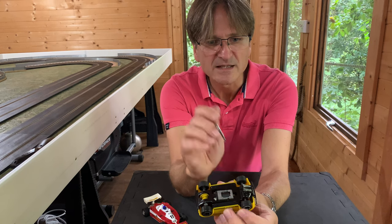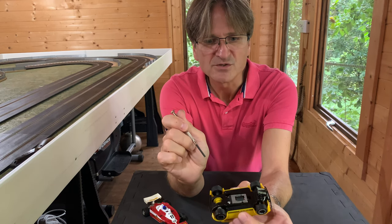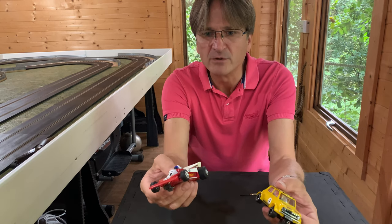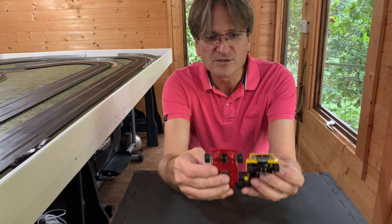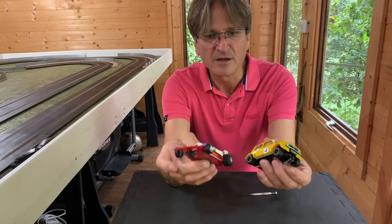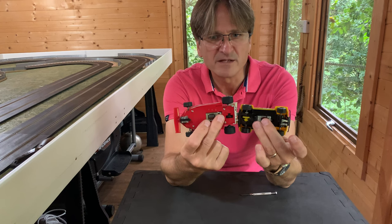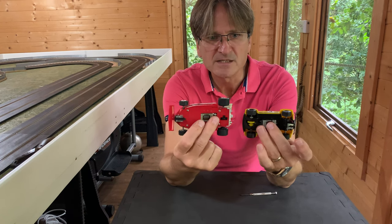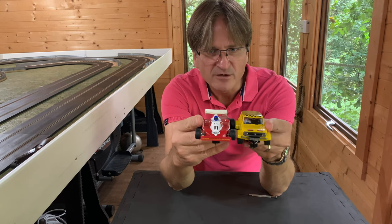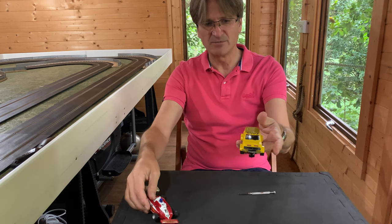Looking at it from underneath we've got the same standard brush and guide that we've seen previously, and you can identify that we've got the Johnson motor in this particular car. Comparing it very quickly to our Ferrari 312 T3, looking at the wheelbase - if we line the wheels up at the back you can see the Ferrari is much longer. We've almost got another third in length going on there, and also a very big width discrepancy. The Ferrari is probably a third wider than the Mini, and the Ferrari sits very low with its centre of mass down low, whereas the Mini is quite a tall car - all of which leads us to believe this is going to be quite a tippy affair.